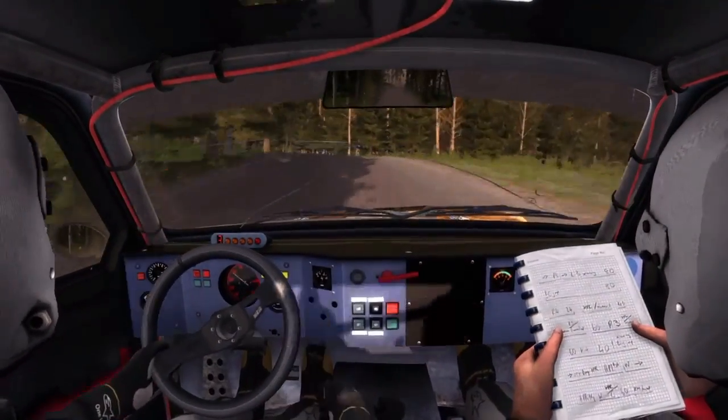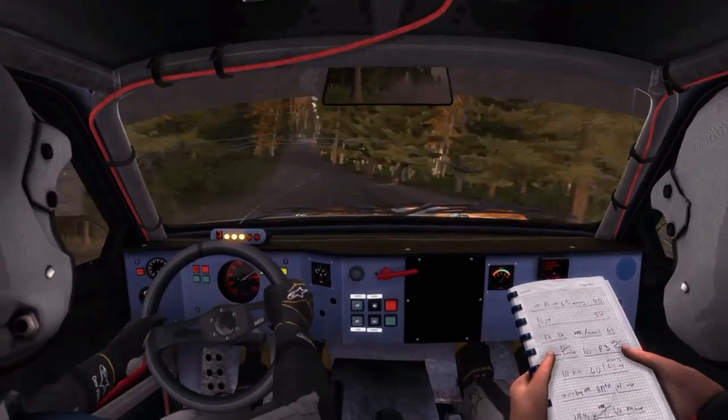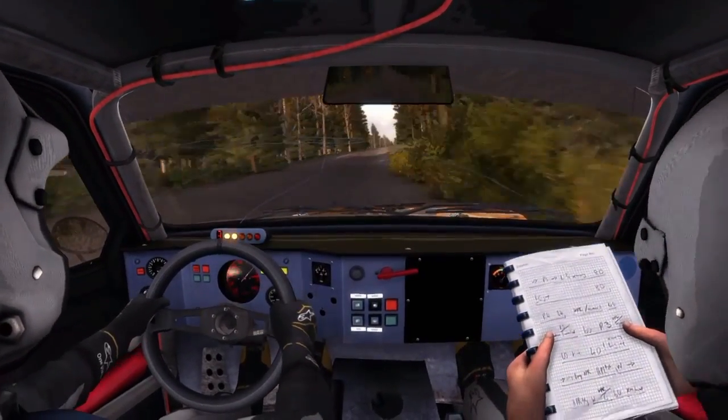Right 6, and care, middle over crest, jump, and bumper, 60.